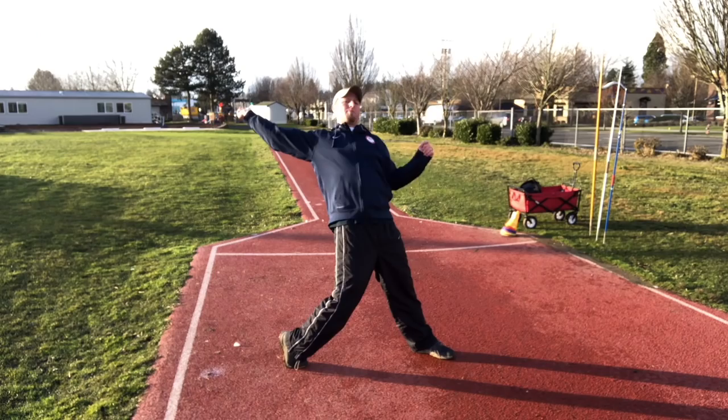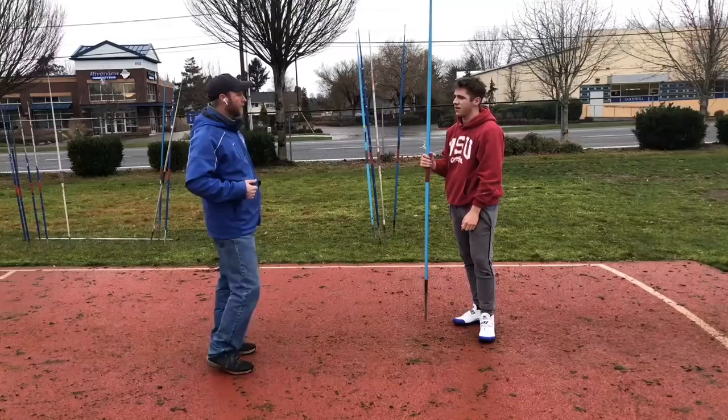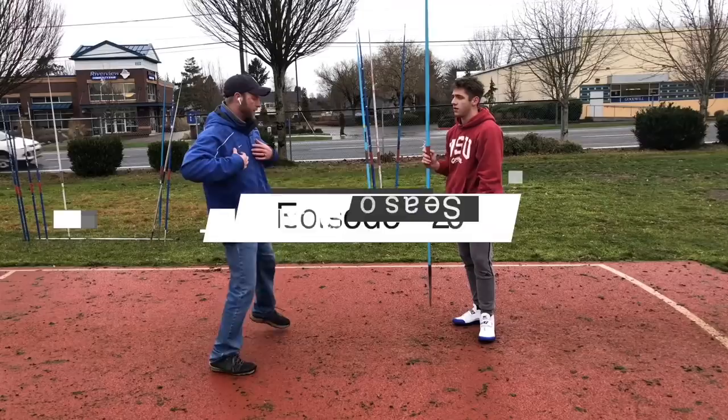Hey, welcome back. Today, get ready for another Q&A session. Today's question comes from Jordan Hatfield. Jordan's a javelin coach at Corbin University, so shout out to everyone over at Corbin University. Jordan's question is: how do you release the javelin from your hand?